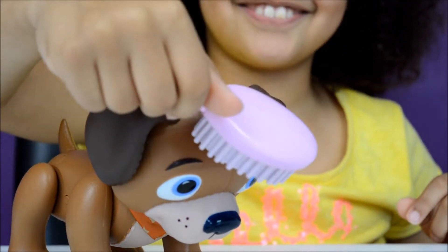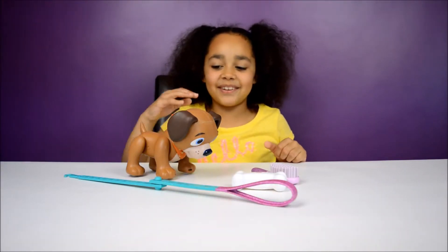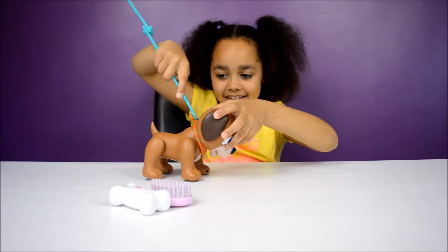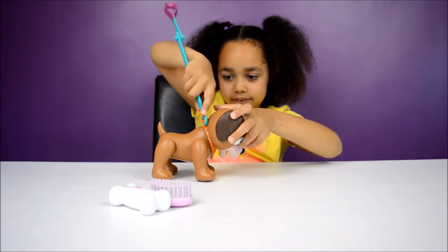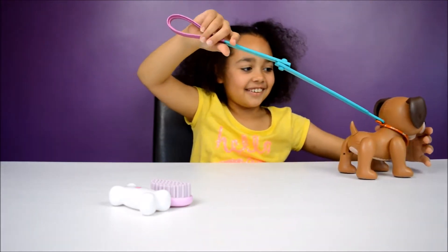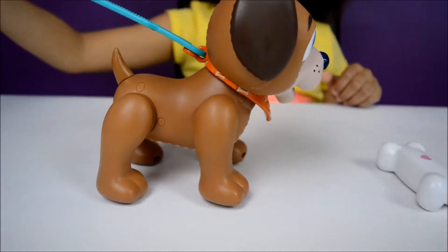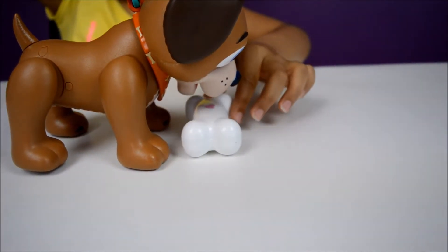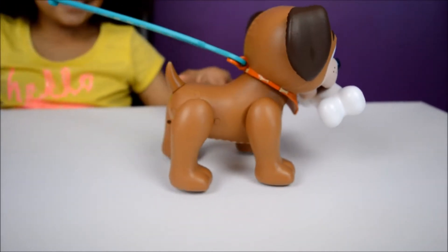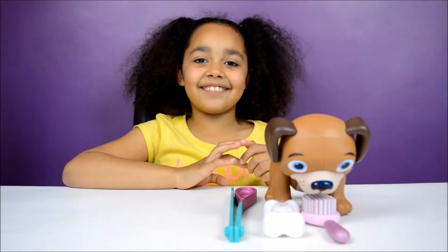That's awesome! Now I'm going to show you the coolest part about Finder. Get the leash and then hook it on to Finder — there! Then Finder can walk. That's cute! Finder is awesome, he makes me think about Pet Parade.